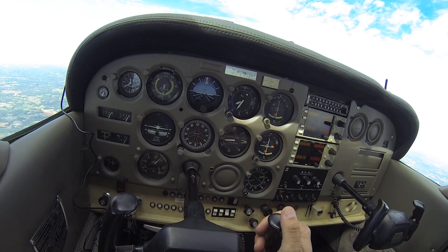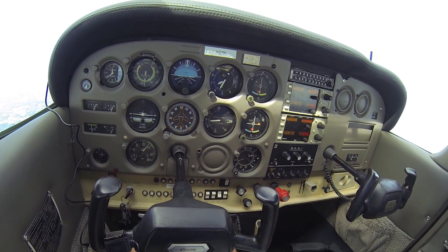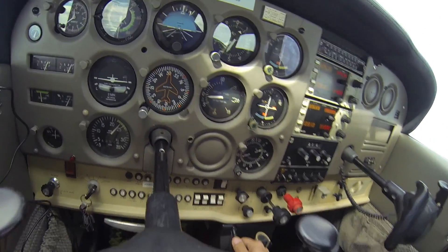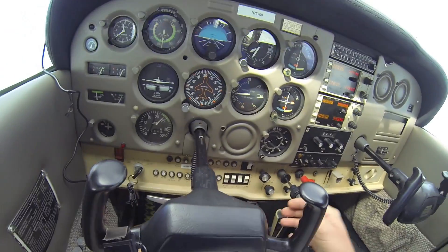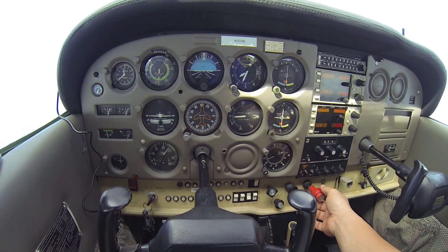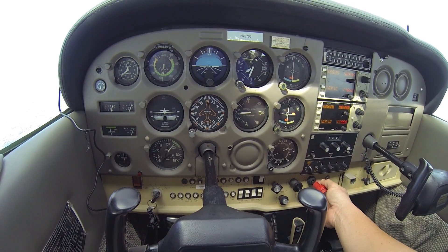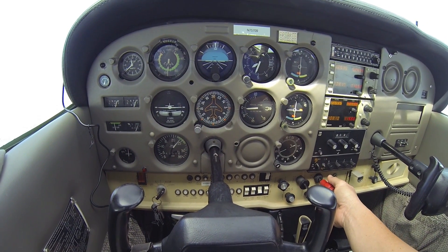So at this high of altitude, we want to make the best performance of the aircraft. The way we're going to do that — let me adjust this trim a little bit — we're just going to start pulling out our mixture, leaning it out until we actually start watching an increase in RPM.